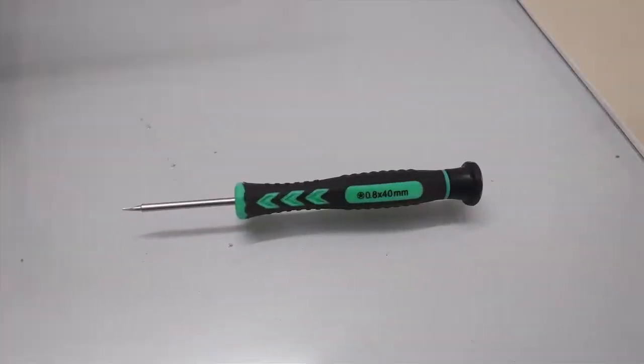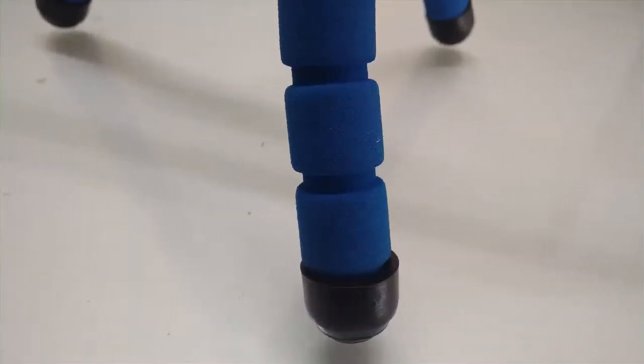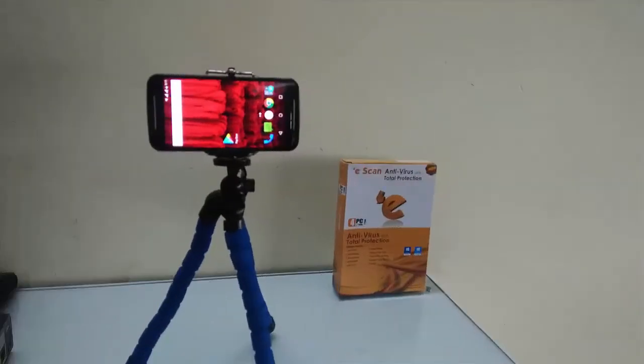Okay guys, this is the camera view of Asus Zenfone Live. I have shot some pictures from the 13 megapixel rear camera. The camera clarity is good. I have shot this picture in low light. So in my point of view, the camera is decent, but not great. You can't compare this camera to other smartphones at this price like Xiaomi or Motorola.